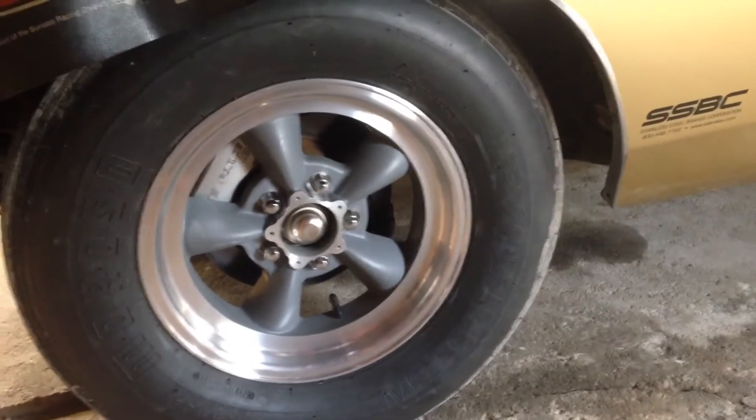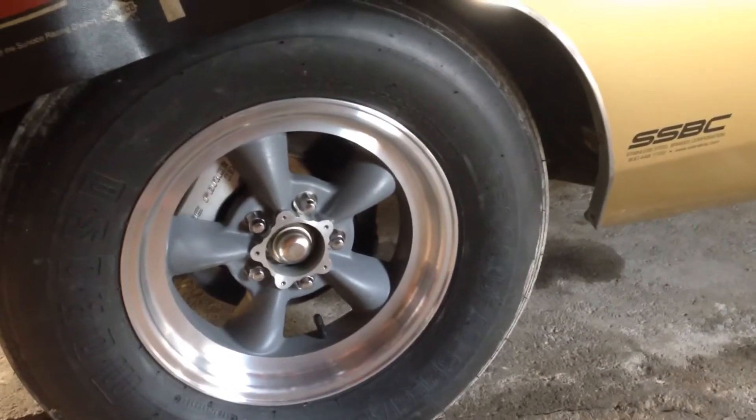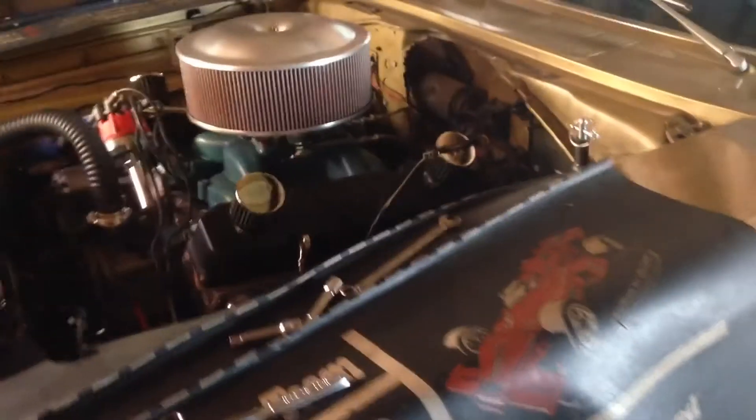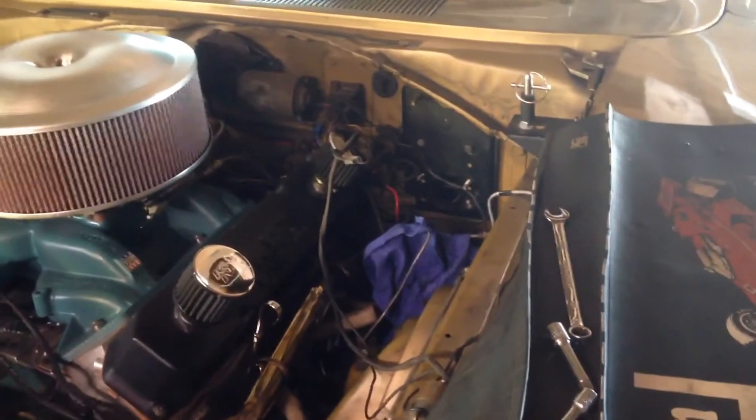Hey folks, let's talk about brakes. I think I finally figured out what was the problem with the Charger. SSBC brakes — about 13 years ago I put these in to this car and really haven't used the car too much since then.